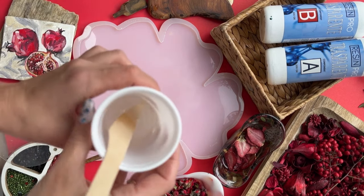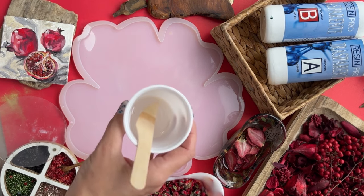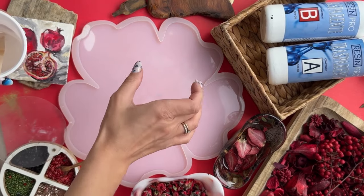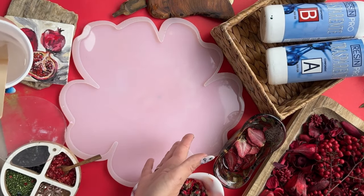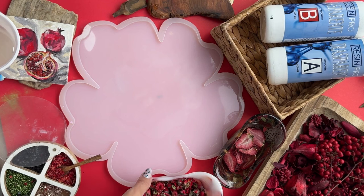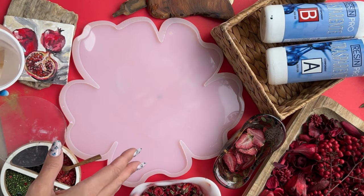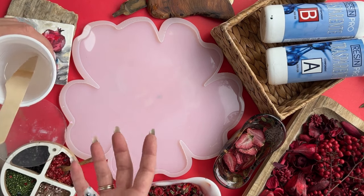I've mixed the liquid resin — exactly 45 grams. What we're doing: I'll be making a two-half filling, meaning on one side I'll be using a serving technique and on the other side I'll be using dry fruits, like these small strawberries and roses. Anyone who's worked with dry fruits and flowers knows that we can't pour them together at once with the technique, because the dry fruits and flowers will float.